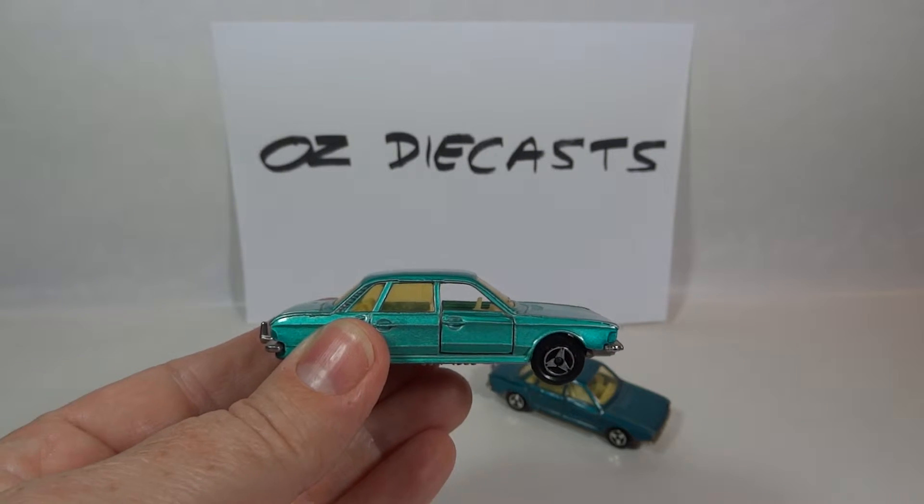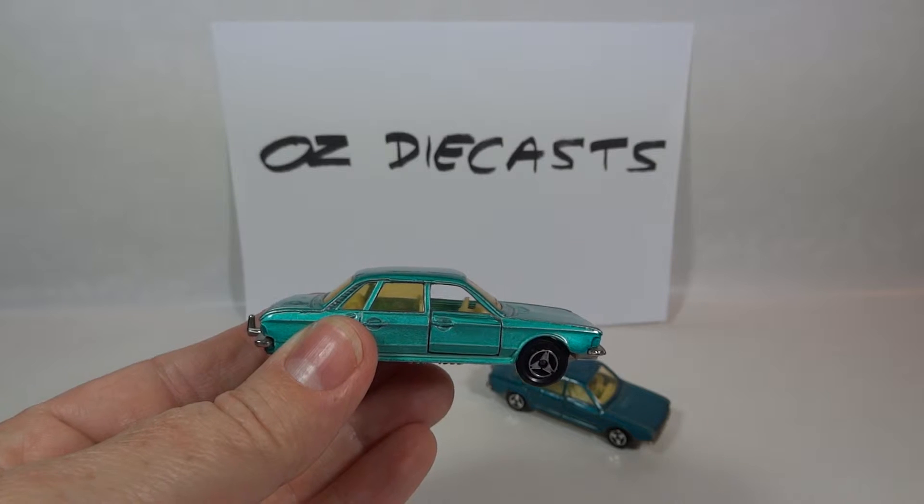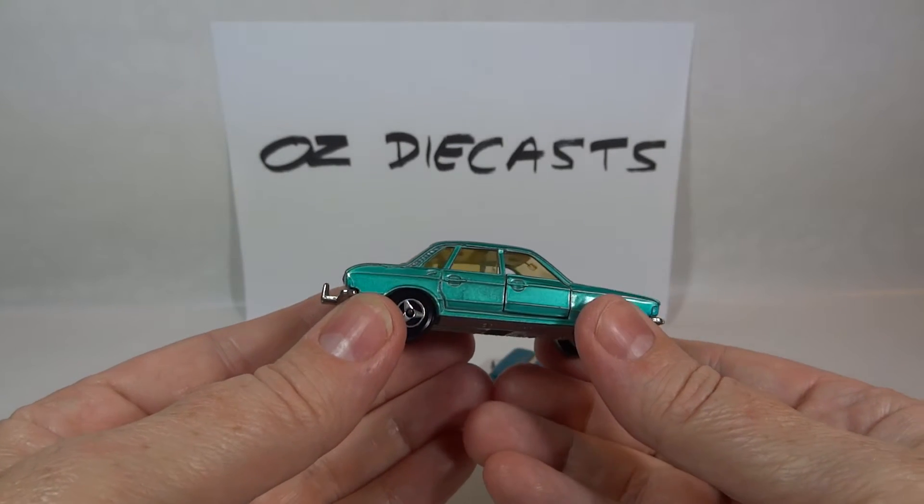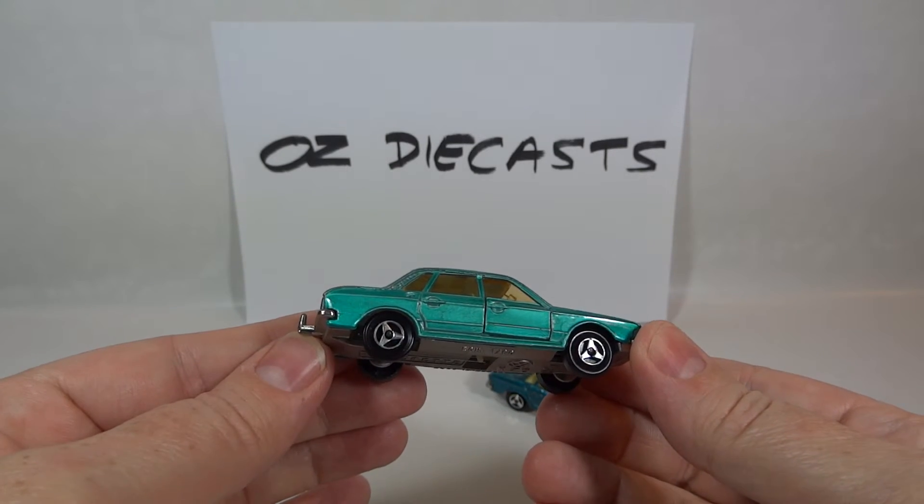It also came with a Stückermann Caravan under number 315 and also with a boat. So thanks for watching, stay tuned.